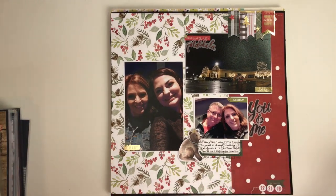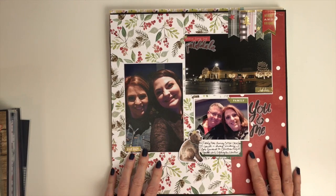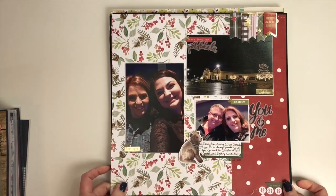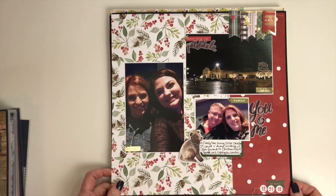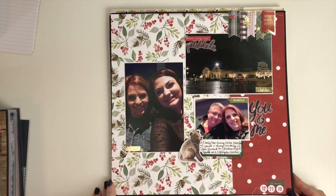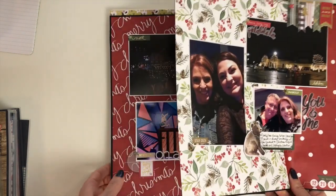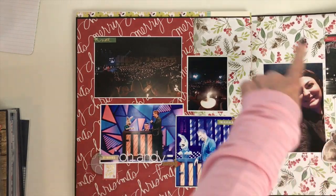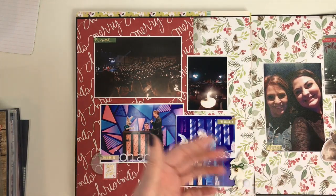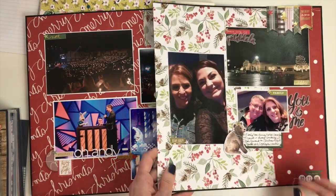This layout is part of a double page layout but I did them separately. It's a Christmas program at our church from last year. This is from Heidi Swaps' new collection from last Christmas — it's just gorgeous, with all the woodland animals. This paper is a full 12x12 sheet, so I just cut it one-third and two-thirds so I have a little bit for both pages to tie them together.